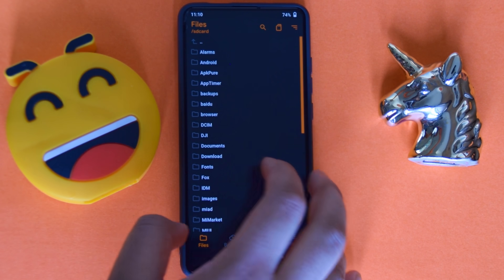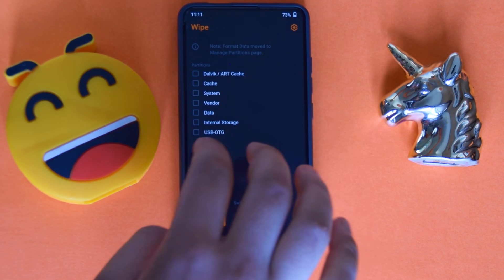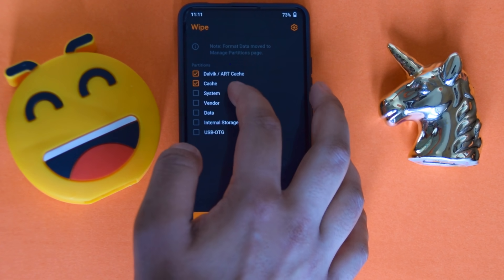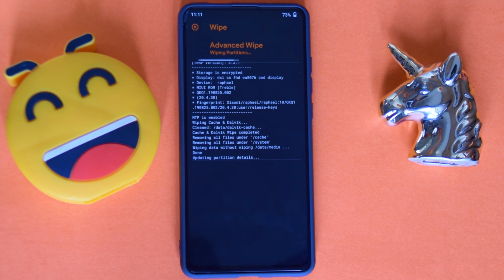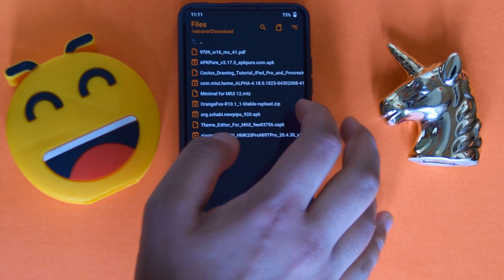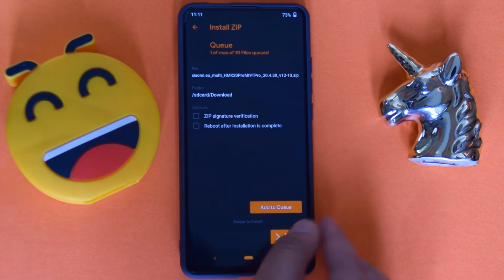Let me tell you guys quickly about the installation process. What you need to do is download the ROM — the link is in the description. If you're using regular TWRP, just swipe to factory reset; otherwise go to wipe system, cache, and data, wipe those four partitions, wait for it, and then flash your ROM.